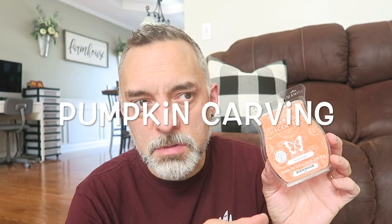We have Scary Good — pumpkin puree, cinnamon, butterscotch, and creamy vanilla. This is amazing. It's a really spicy pumpkin — you get that little bit of butterscotch, not super heavy, just a little in there, with that pumpkin and cinnamon spice. It reminds me of Heirloom Pumpkin from Bath and Body Works. Definitely would get that one again.